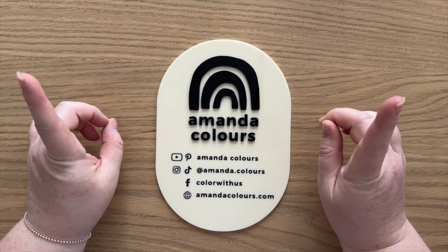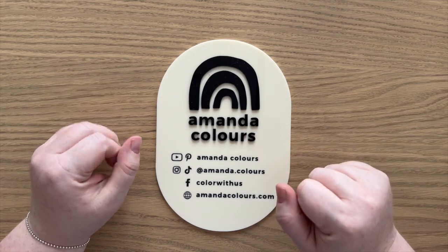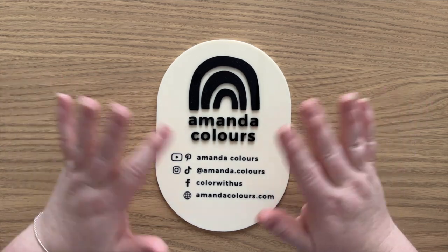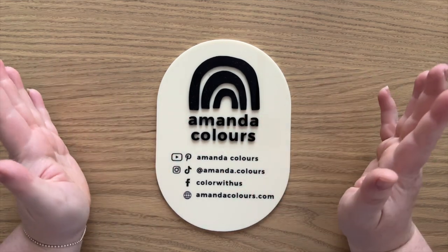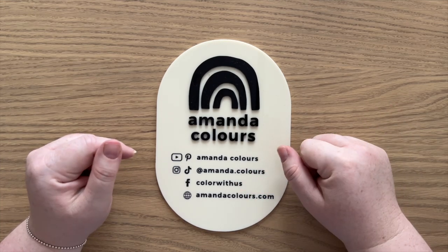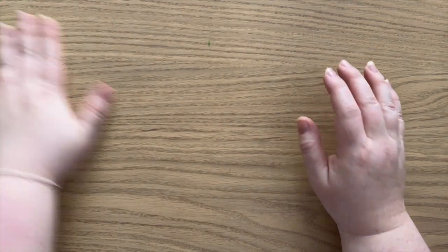My little random fact for this video is actually a two-for-one and it is Disney related. Walt Disney actually never drew Mickey Mouse — Mickey Mouse wasn't his illustration, it was someone else's — but he did do the voice for Mickey Mouse. So there you go, lots of fun. Let's get into it.